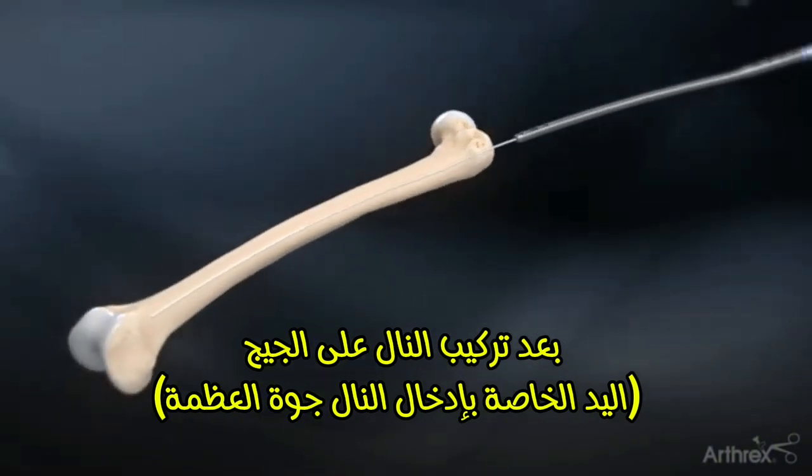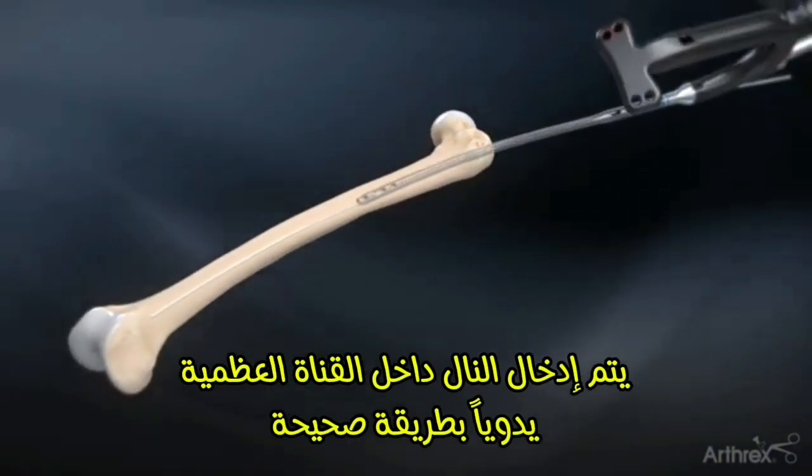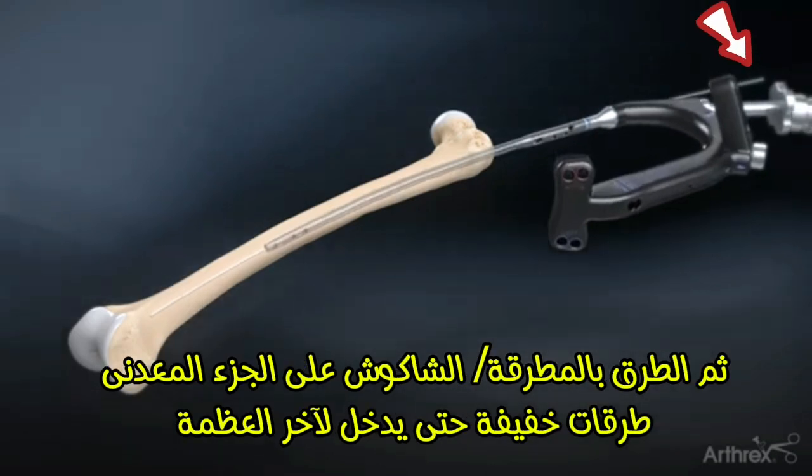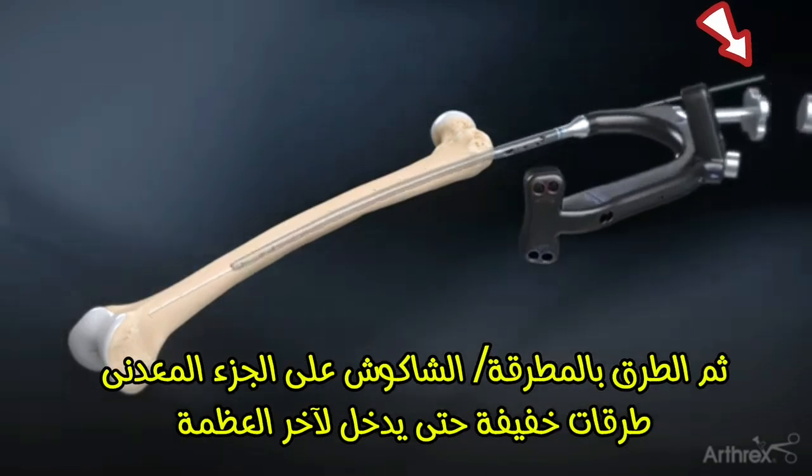Introduce the nail into the femur over the ball nose guide wire. Complete the insertion with gentle mallet strikes on the targeting guide impactor pad.